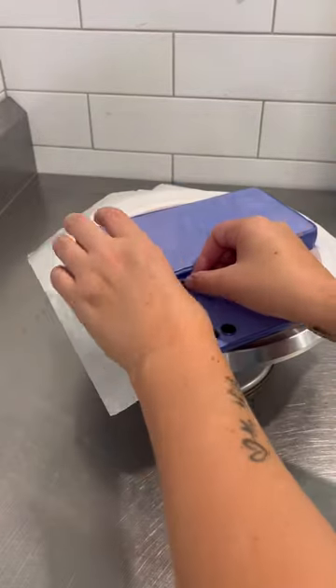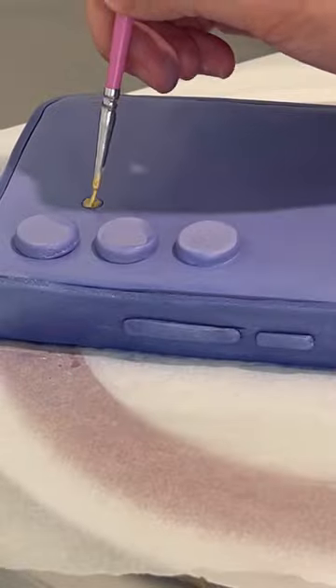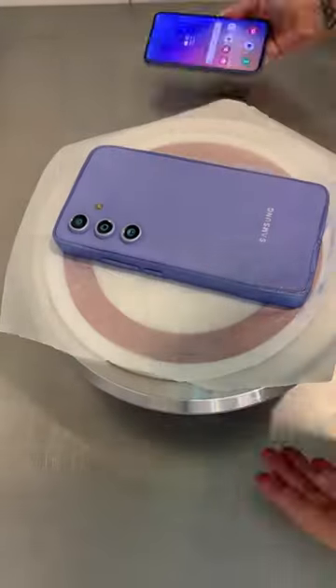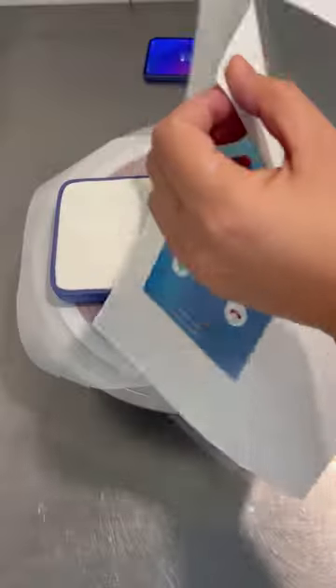Obviously being a phone it's really small and skinny, so I had to make it a little bit bigger because otherwise there wouldn't be any cake in there at all. You can see I've gone with the pretty violet colour and it's the Samsung Galaxy A54 5G. It has an upgraded screen, an awesome quality camera and a battery life that can last over two days.